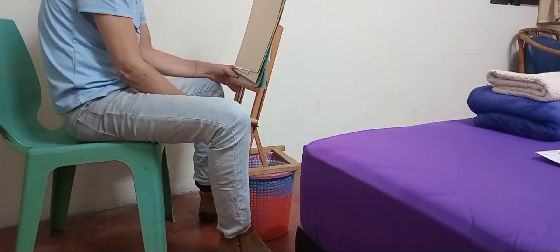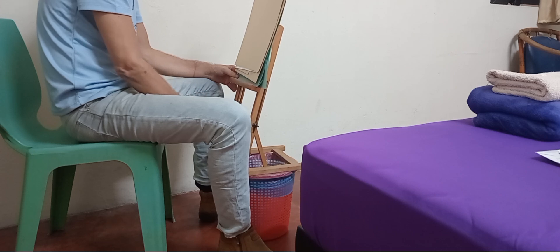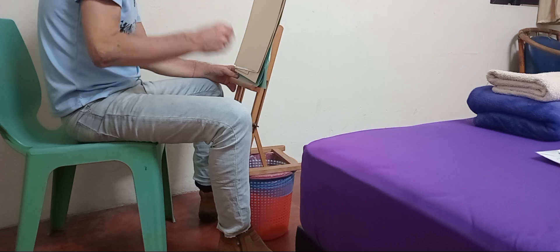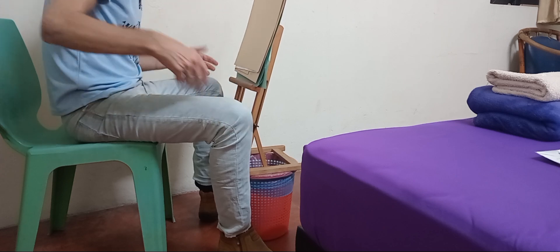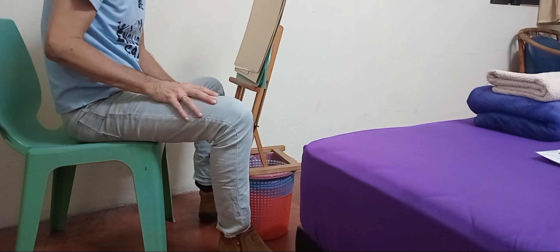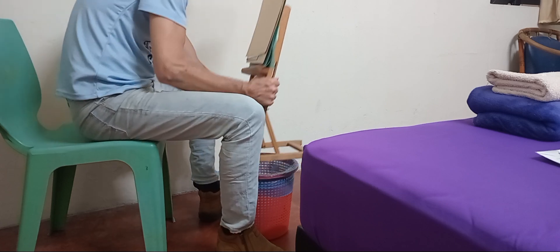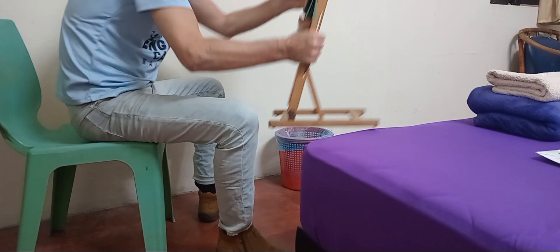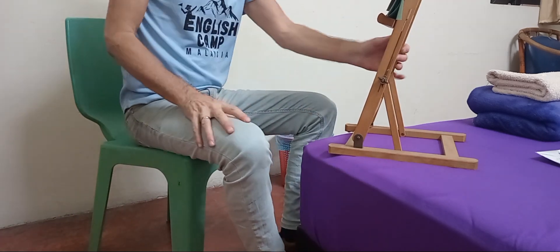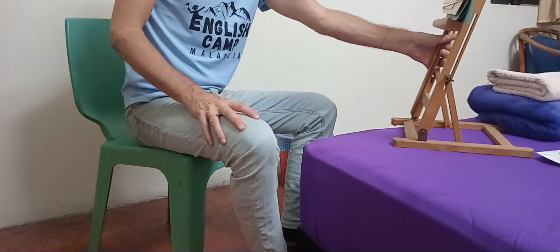This was ten, twelve bucks. But if you want to get the height, instead of having a bigger easel — the plastic easels, the little metal easels, I don't really like. I kind of like a firm easel. Yeah, you just need something to raise it up and then boom, Bob's your uncle.